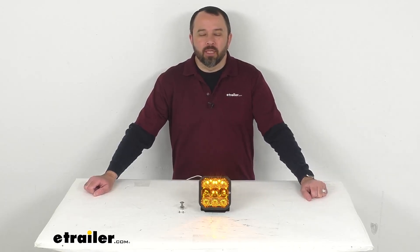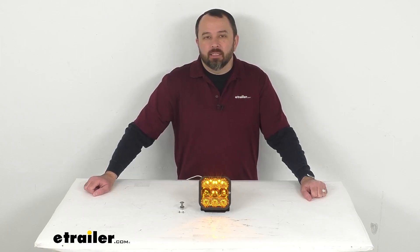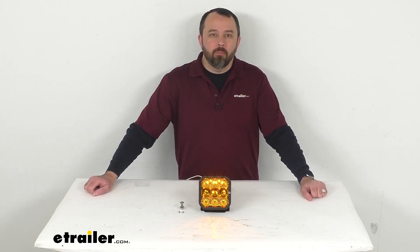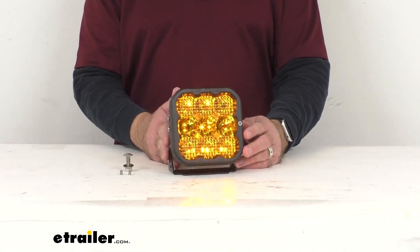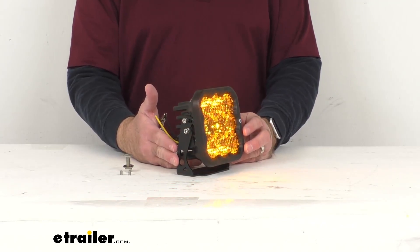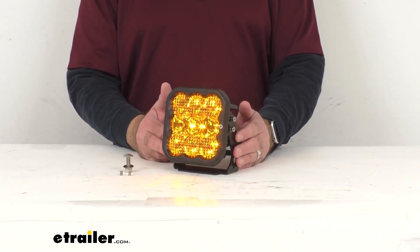Hi everybody, Andy here with eTrailer.com. Let's take a look together at this Diode Dynamics SS5 Sport LED Combo Pod Light with Bracket. This 5-inch LED Combo Pod Light is going to be great for seeing near and far. It's going to give you bright light with reduced glare for improved visibility and safety.